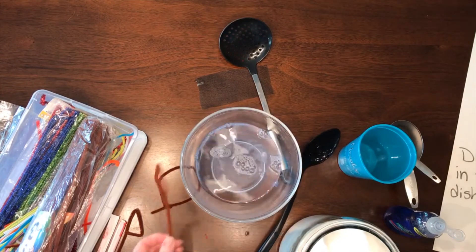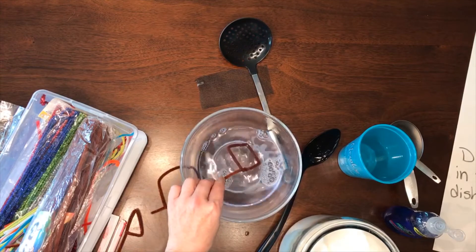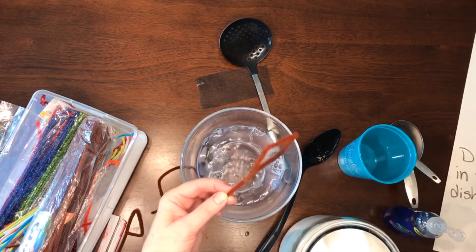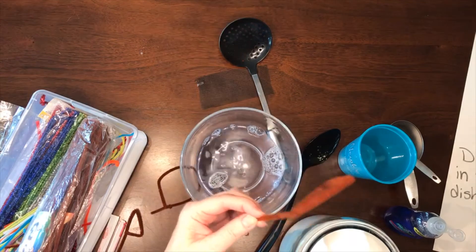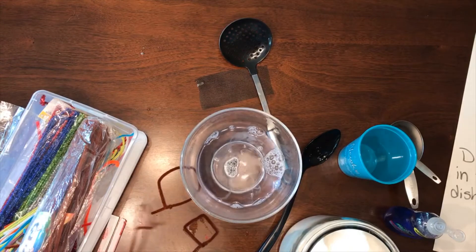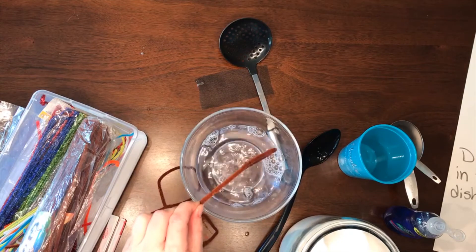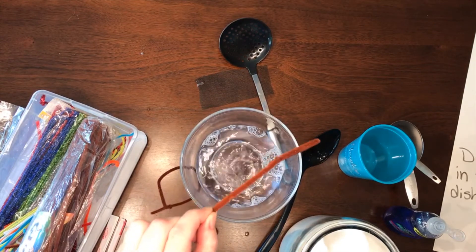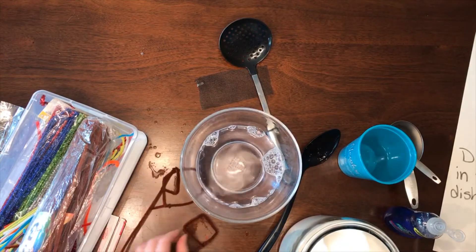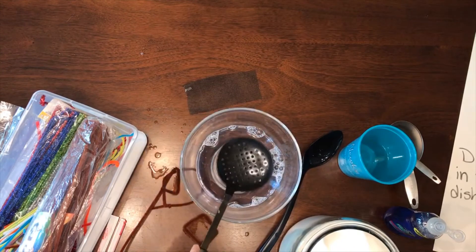I've just made some wands out of pipe cleaners. I've made a square, and even though it's a square, it makes round bubbles. And even though this is a triangle, I wonder if it'll make round bubbles too. Yep, it still makes round bubbles.